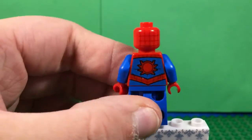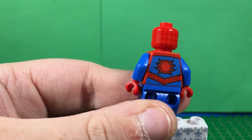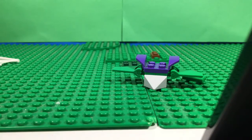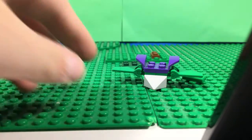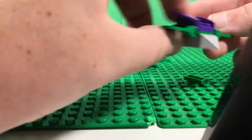And that's what the back of the Spider-Man looks like. Alright, so let's look at Green Goblin's glider. It's pretty good - pretty simple. I think it's a little too big though.